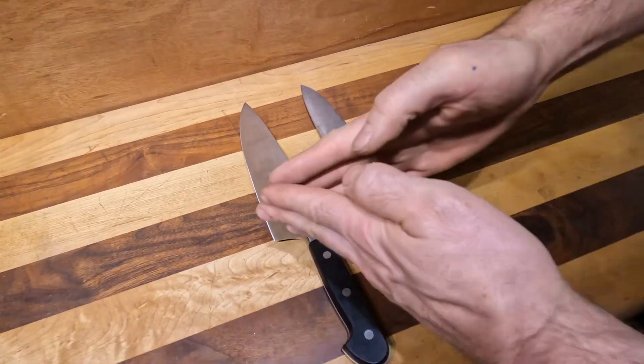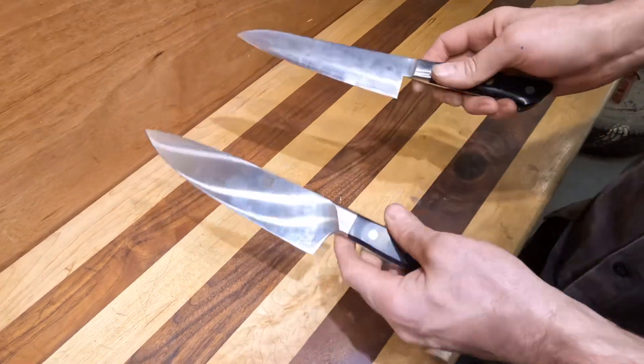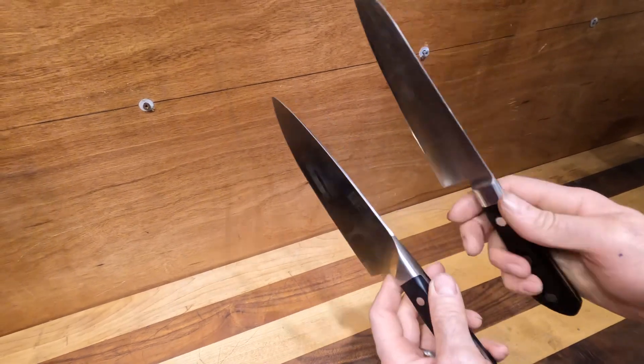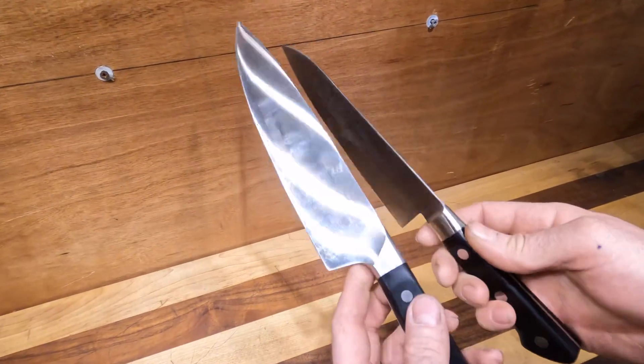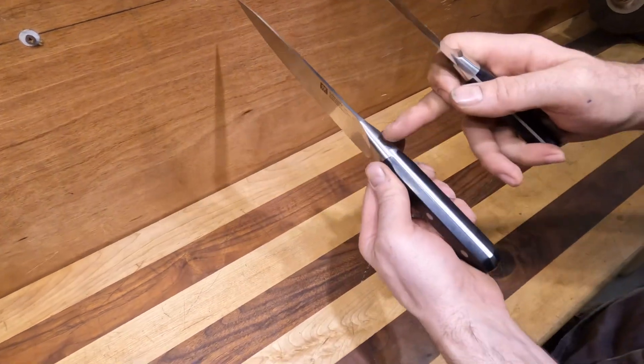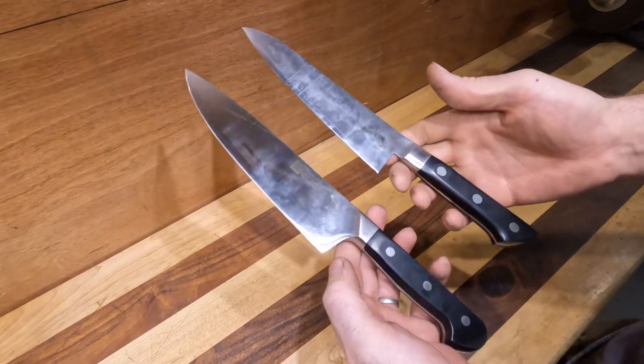This edge is going to be slightly more obtuse — acute is super narrow and obtuse is more like an axe. The other thing you're going to notice is this bolster has a lot more steel in it, and this knife is significantly heavier, not only because of the thickness of the steel but because of how much steel is in that bolster.